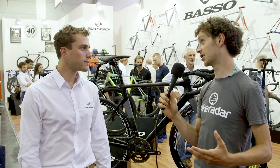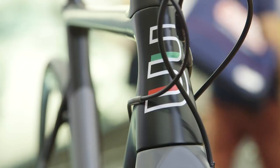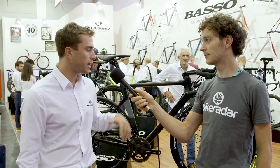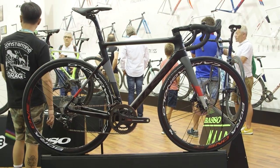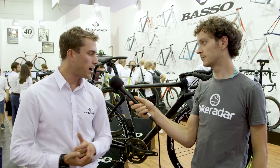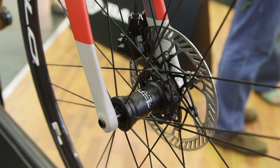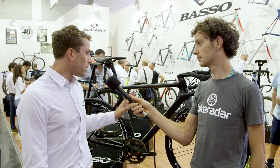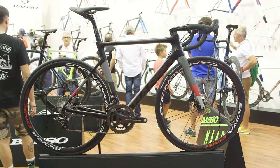Manufacturing a frame for disc brakes means you have to change the carbon layup. The big difference is the forces that occur in a disc brake bike versus a rim brake bike, so we had to redesign the fork and redesign the rear chainstay system. The standards on these bikes are 100x12 for the front axle and 142x12 for the rear axle, and we have both front and rear flat mount standard for the calipers.